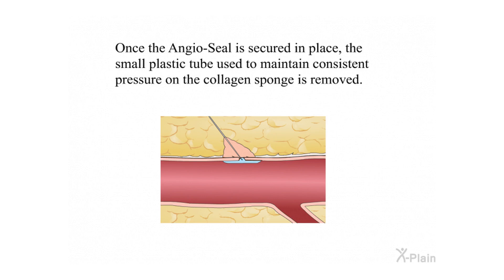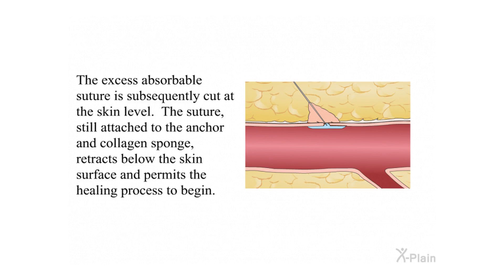Once the Angiocele is secured in place, the small plastic tube used to maintain consistent pressure on the collagen sponge is removed. The excess absorbable suture is subsequently cut at the skin level. The suture still attached to the anchor and collagen sponge retracts below the skin surface and permits the healing process to begin.